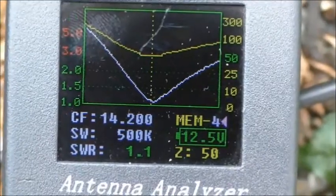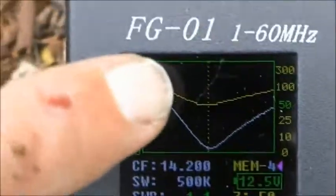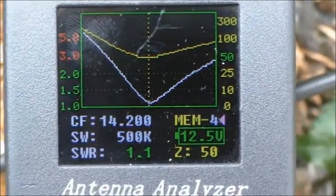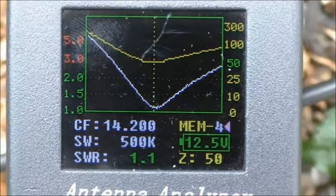1.1 to 1 and 50 ohms — that's the position of the inductor. I just noticed I've got a scratch on the screen of my analyzer. I hope that comes off. OK, so that's 20m.